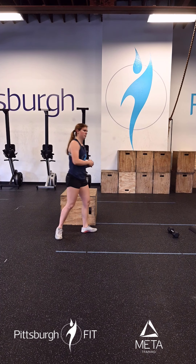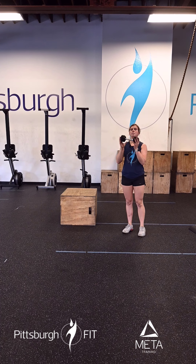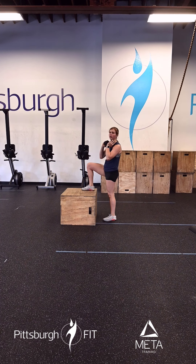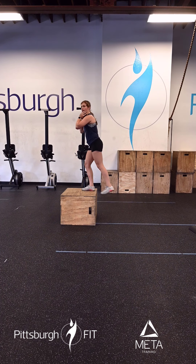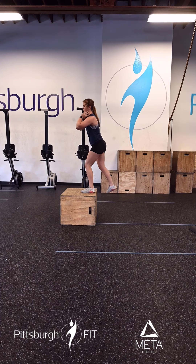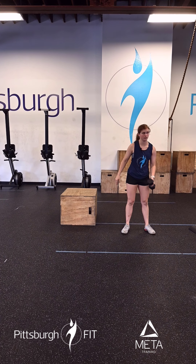For these dumbbell goblet step ups — just like that reverse lunge — we're holding the dumbbell in that goblet position. From here we place one foot on the box, drive through that foot on the box, stand up all the way, come right back down and switch. We're doing eight per leg here, 16 total.